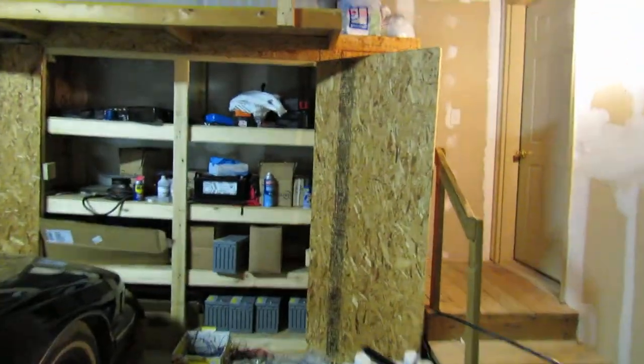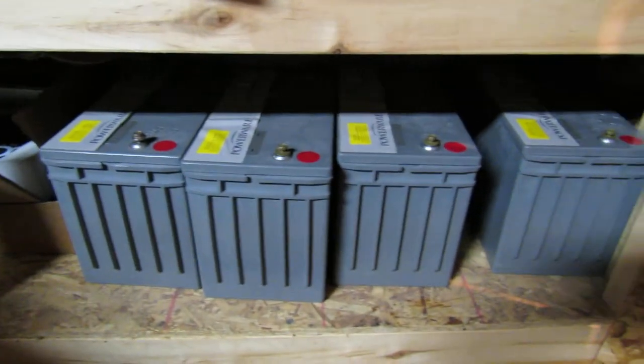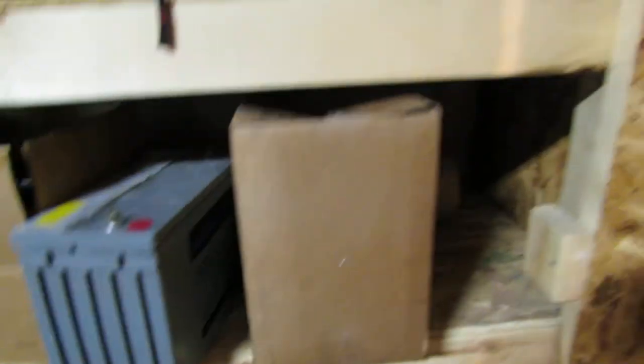Those are the group 31's — let me show you this. These are things that are absolutely sick. He got them at a stupid, stupid low deal. There's four there, there's one there, and there's one inside of this box — I am too lazy to take one out.